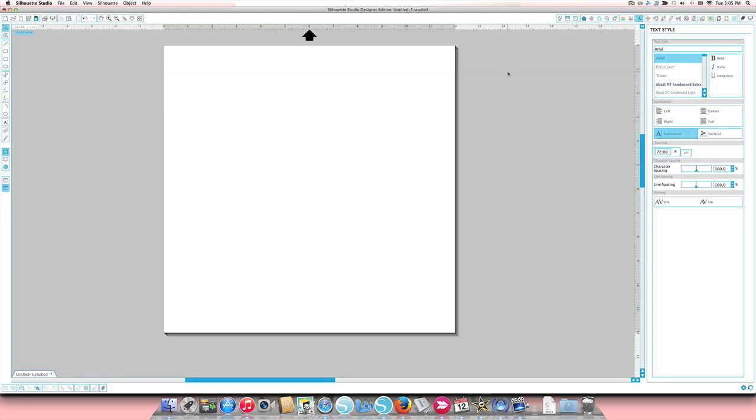I already have the font bought and installed on my computer. Remember, if you had Silhouette Studio open when you installed it, you have to close it and restart for the font to appear. We're going to use the word 'grandma' today. The technique I use might be a little different from other resources, but it works whether you're swapping a letter at the beginning or in the middle.